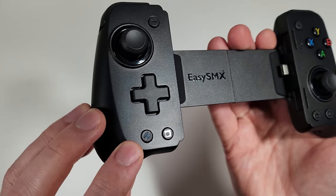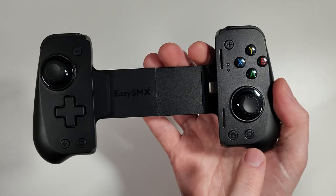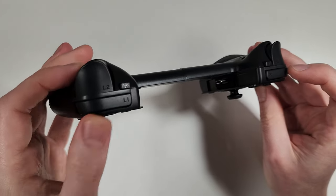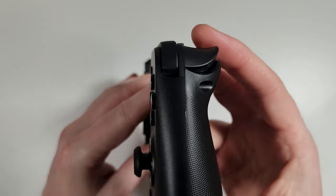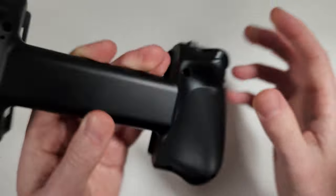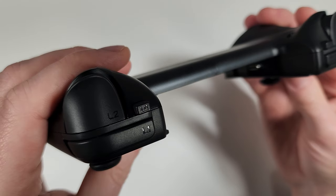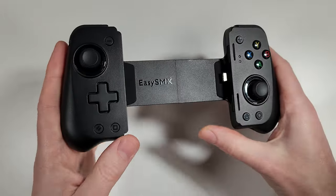On the front we also have a turbo button on the left, an Android screenshot button, a home button, and a program button. At the top we have L1 and R1 bumper buttons with really nice feedback. We also have analog triggers with a fair bit of play — not as large as an Xbox controller but good variable positions. At the top there are also M1 and M2 programmable buttons, which we'll go through later.